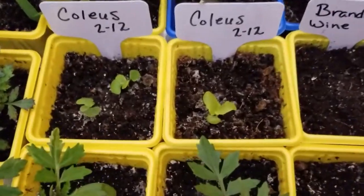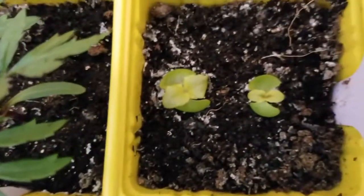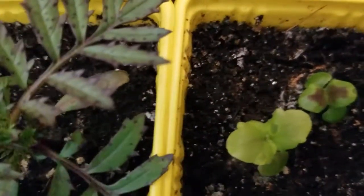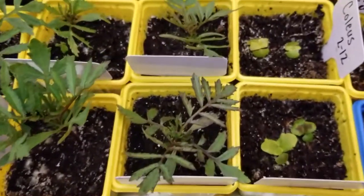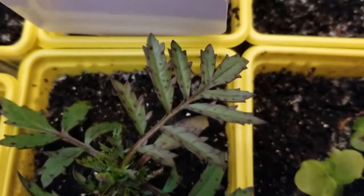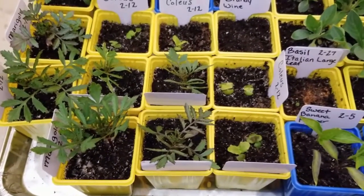Some of these other marigolds do have a little purple tinge, kind of similar to the peppers, so I will be watching that. Like I said, I have given them a water-soluble fertilizer. On February the 2nd I also started these coleus, and you can see they are doing well — they're getting their true leaves and have a little color to them. Really happy with how the coleus are doing. There you can see the purpling of the leaves a little better, but I try not to worry about them too much — just check on them every day and let them grow.